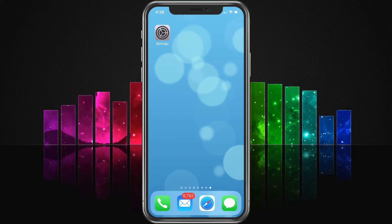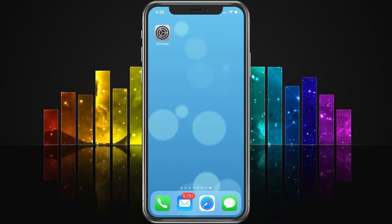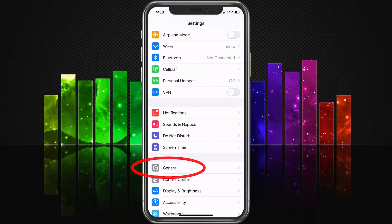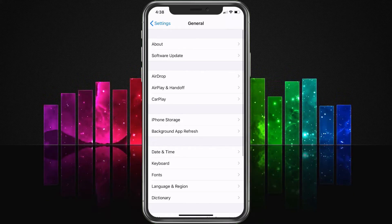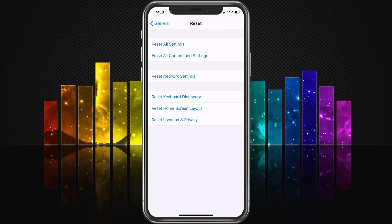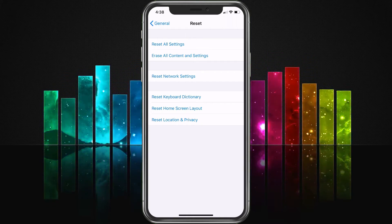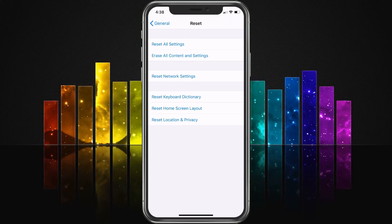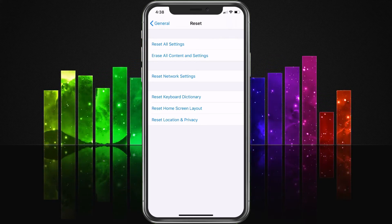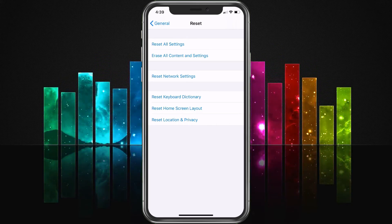At this point you should be all set. If for some reason it's still not working, the final steps would be to reset the phone. To reset, go to Settings, then choose General, scroll down to the bottom, and choose Reset. Then choose Reset All Settings — that's the top button. If that doesn't work, you could try Erase All Content and Settings, but keep in mind that will erase everything on your phone. I always say Reset All Settings is the best one to start with before going to the more invasive option. Make sure all your stuff is backed up before doing this just to be careful.